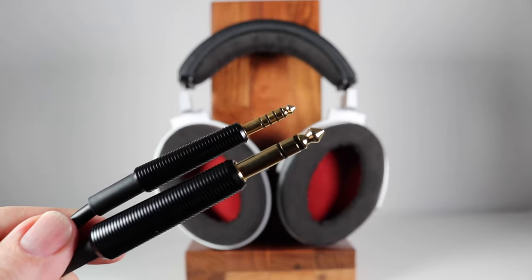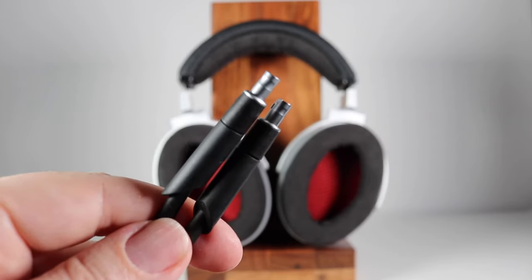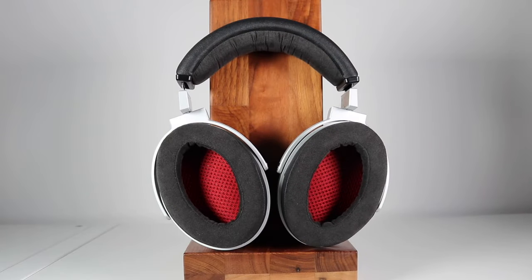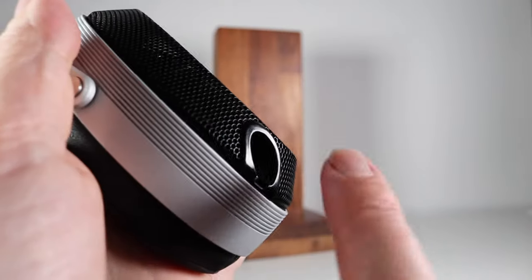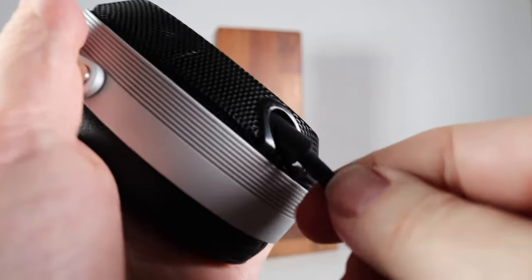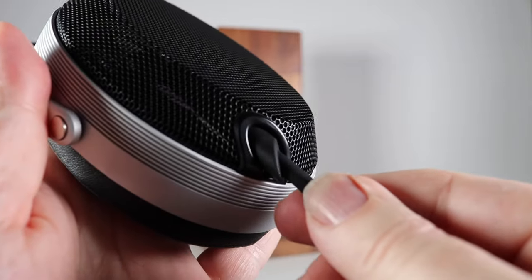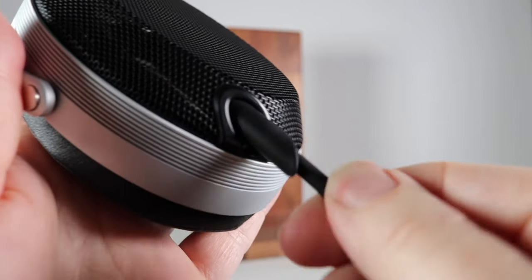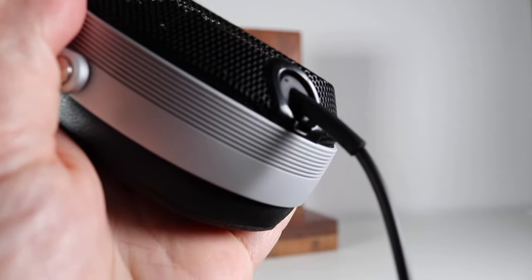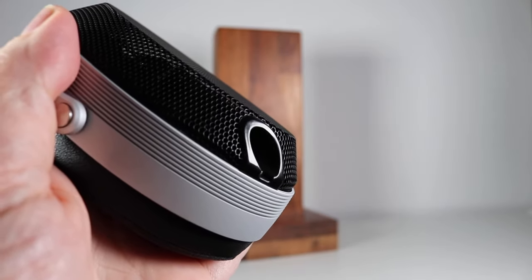The 6.35mm single-ended termination is rather more substantial than the Pentacon plug. Connecting the cables to the ear cups is a pretty simple process. You can see the entrance to the socket on the side of the pad — you merely offer the connector to the entrance, push to connect, and that's it. Then you pull to remove. It's a very, very easy process indeed.